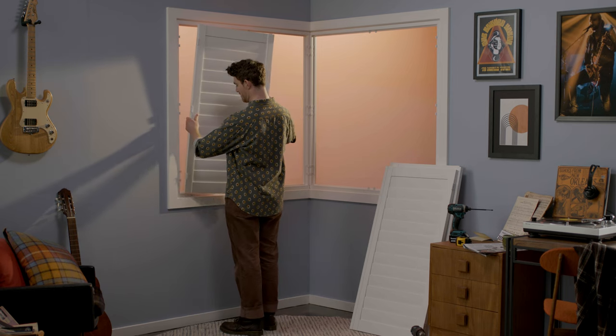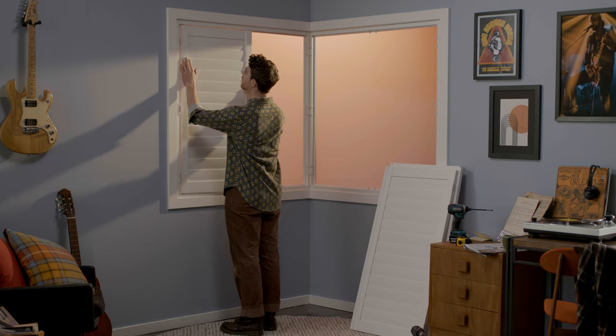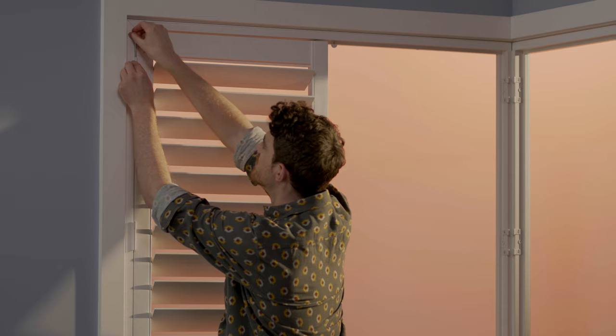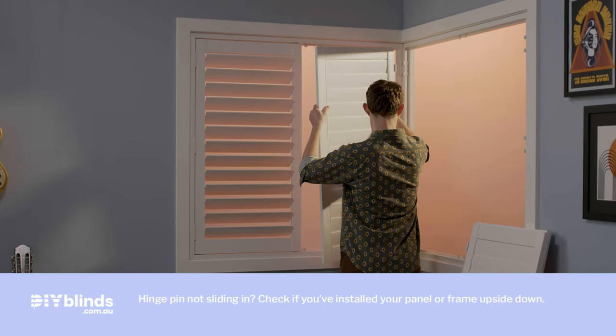Starting from the left, pick up your first panel and hold it into position. The hinges should line up on your shutter frame and panel. Take a hinge pin and drop it through the hinge from the top. Then repeat for each panel.